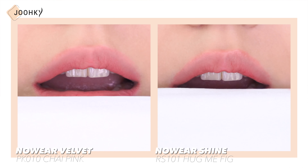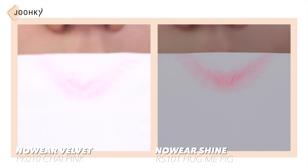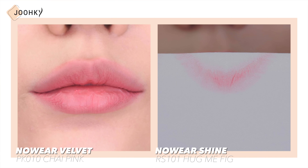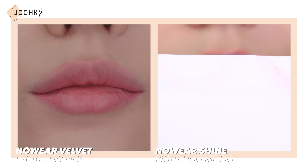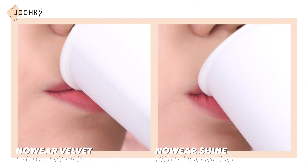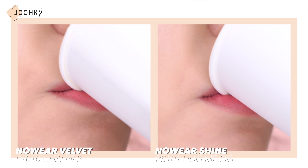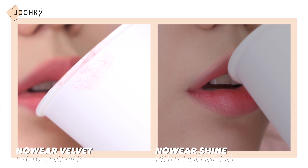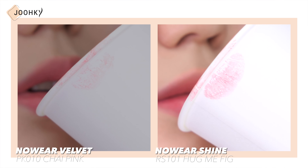When testing the smearing of both Velvet and Shine lipsticks, Velvet actually smeared a bit so it feels like the lip line area is dark. Like a lip balm, Shine continued leaving my lips feeling moist. When testing to see how much gets transferred onto a cup, Velvet does transfer a bit but not that much, while Shine transfers much more than Velvet.